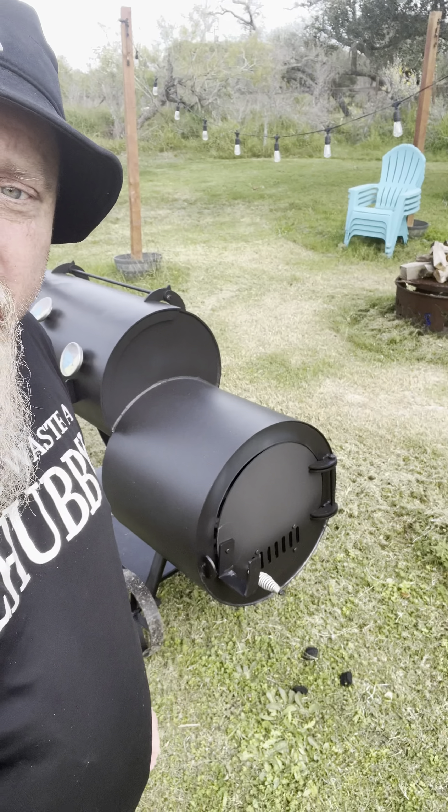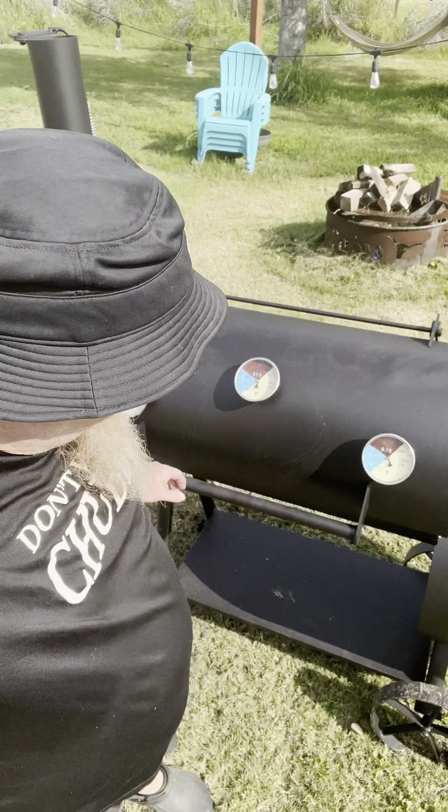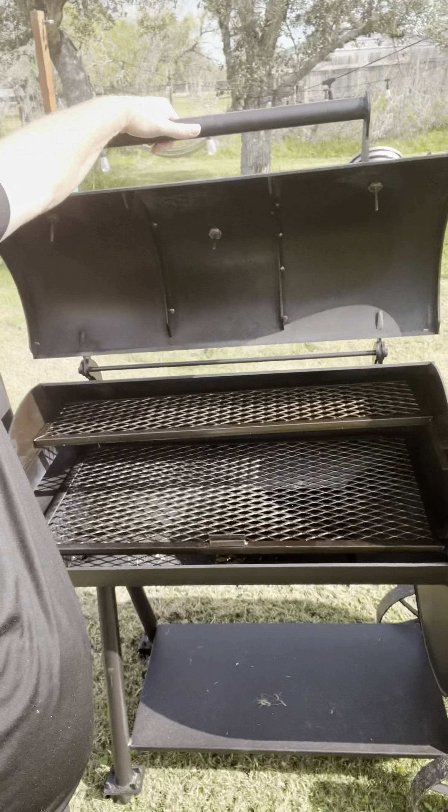The door has been closed completely pretty much. Awesome, it's pretty much done. Look at that — it's seasoned. I'm going to turn it off, stop cooking heat to it, and let it cool down completely. Then I'll barbecue on it tomorrow. That video's coming soon.